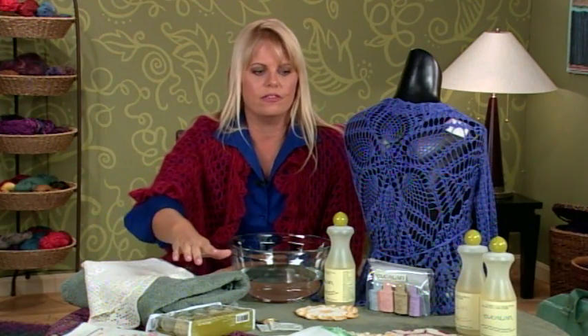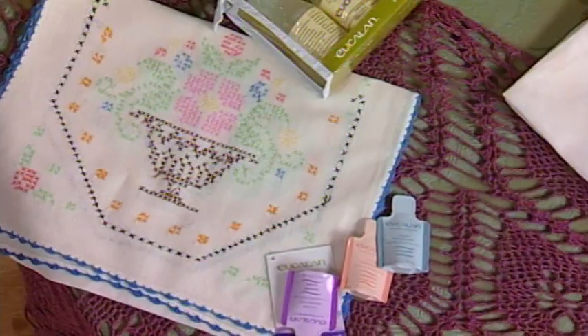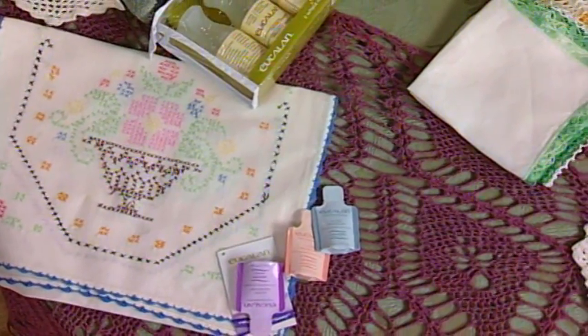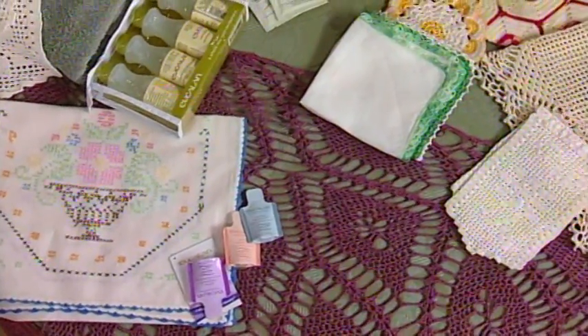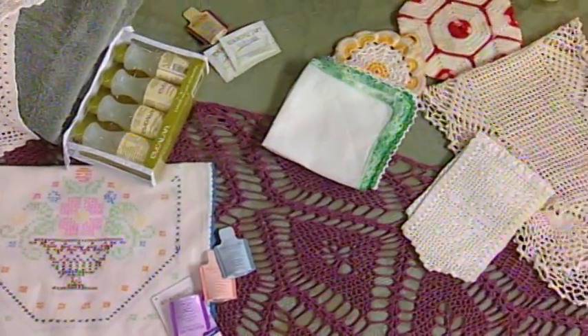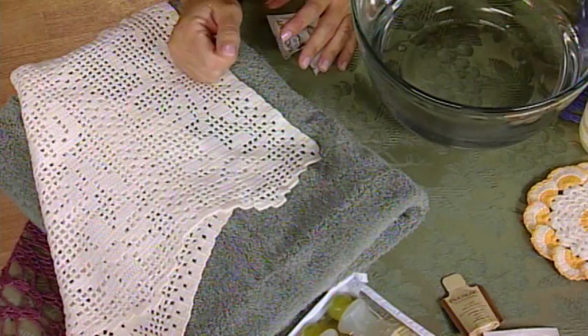I've brought a couple other pieces of vintage crochet with me today. This is a great way to wash your vintage pieces because you're not going to want to put them in the washing machine — you don't want them to rip or tear, especially since the older they get, the more delicate the fiber becomes. Even the myth has been debunked that dry cleaning is the way to go with your delicates, because the dry cleaning chemicals actually make your fiber more brittle, and brittle ends up becoming more delicate. So over time your pieces will last a lot longer if you use a delicate wash, especially with essential oils.